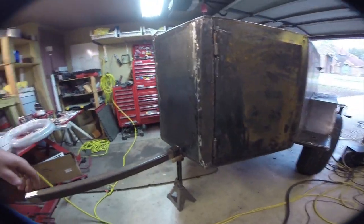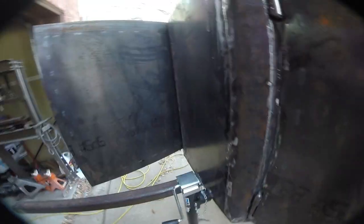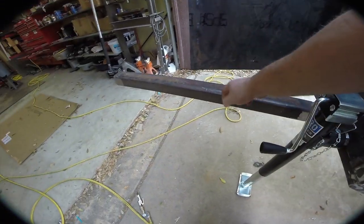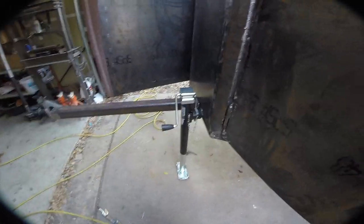A couple of small updates — we got the front jack mounted here. This is for if I want to remove the tongue. I got another one of these pieces on order and I'm gonna weld it on here so I can basically move the jack from the body to the tongue.